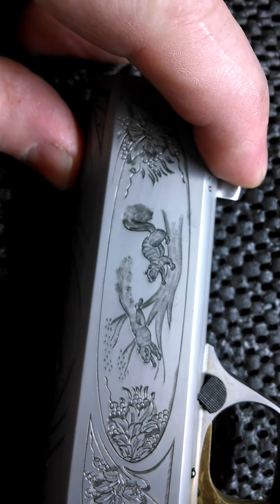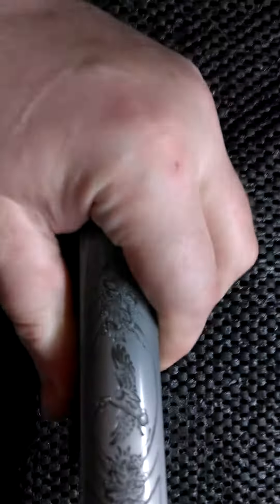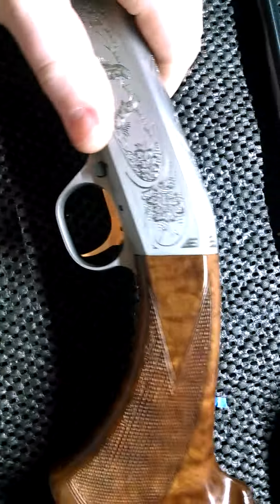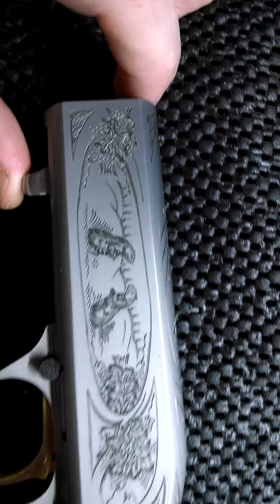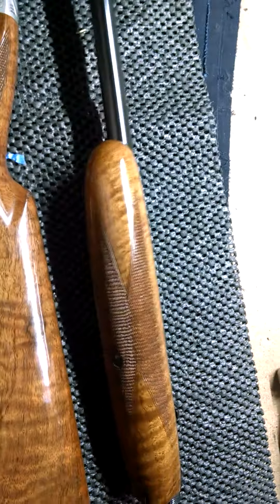It's got some very nice engraving of some squirrels on that side, a goose on the top, and some prairie dogs on this side.